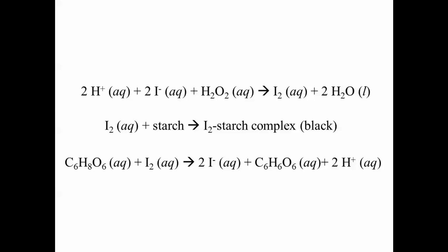But how does one produce the delay before the black color change? This effect is achieved by adding different amounts of ascorbic acid, which is also known as vitamin C, to each reaction vessel. You see, vitamin C will react very quickly with any iodine that's formed, and it converts it back into the colorless iodide ion.